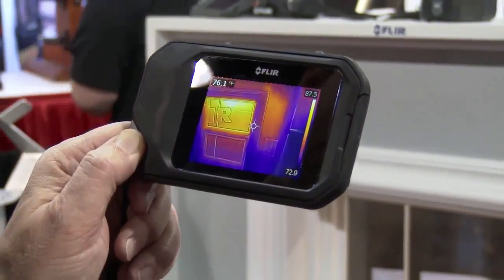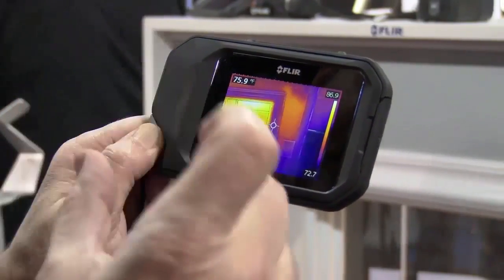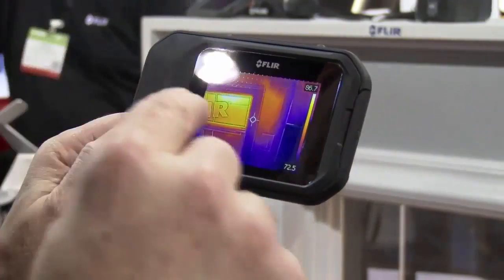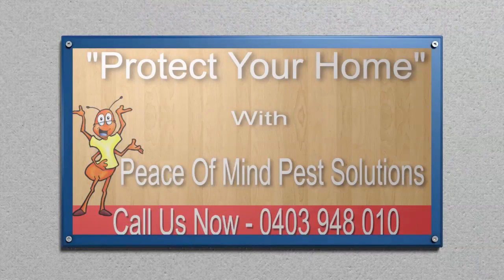You can send those to anyone. They're fully radiometric JPEGs, which means the JPEGs can be shared. When you use the free FLIR Tools software that comes with the product, you can analyze each and every one of these spots — so you have 4,800 data points per image.